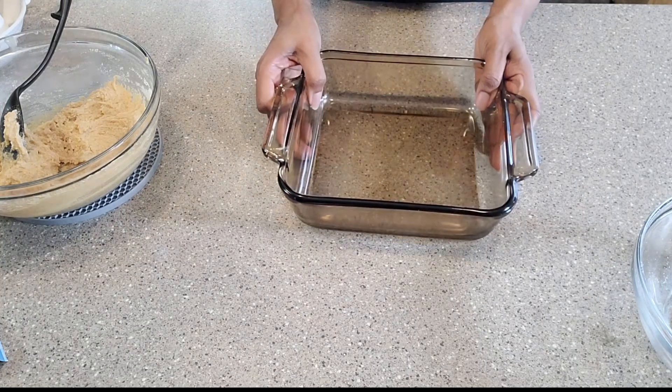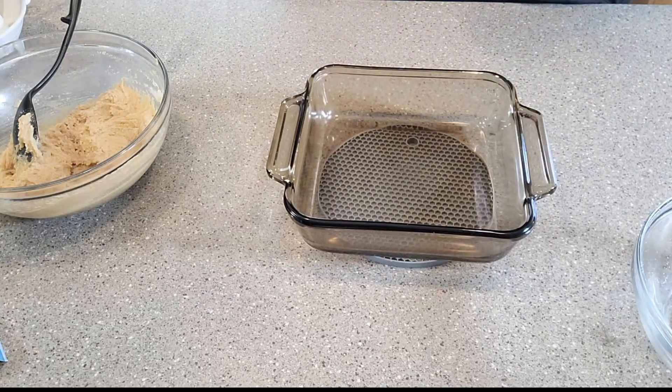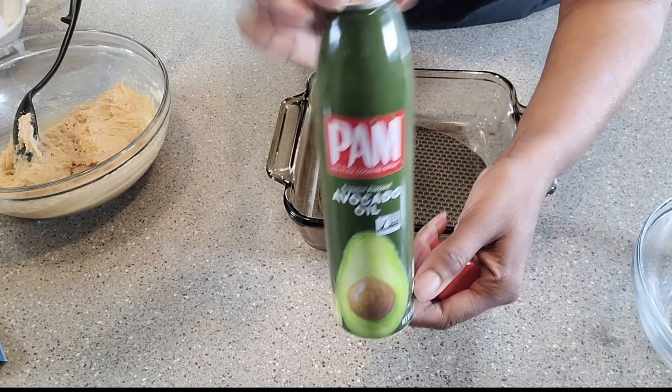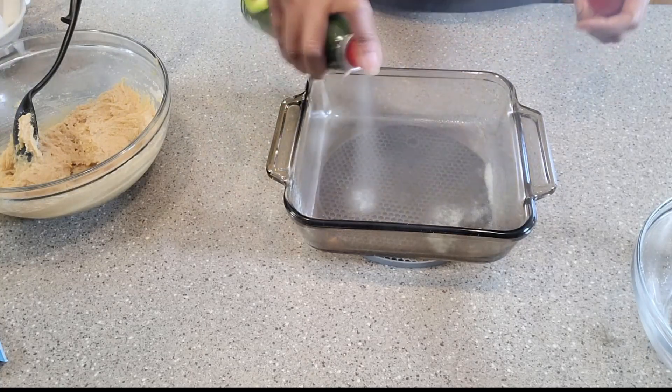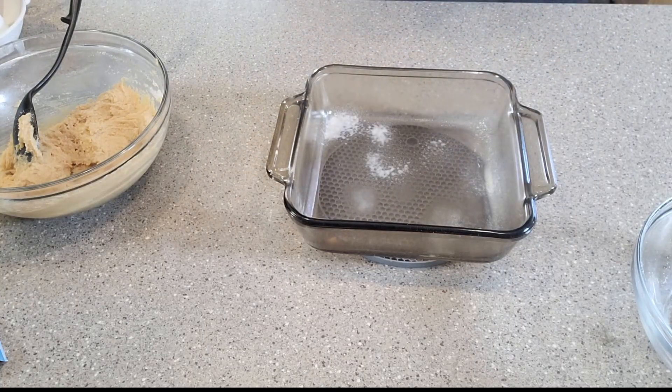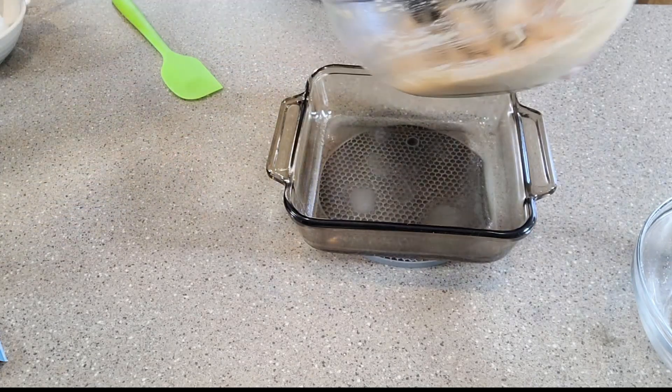Alright, that's the baking dish, and I am going to treat it with some non-stick cooking spray. I've got some avocado oil here — coat the sides and the bottom.